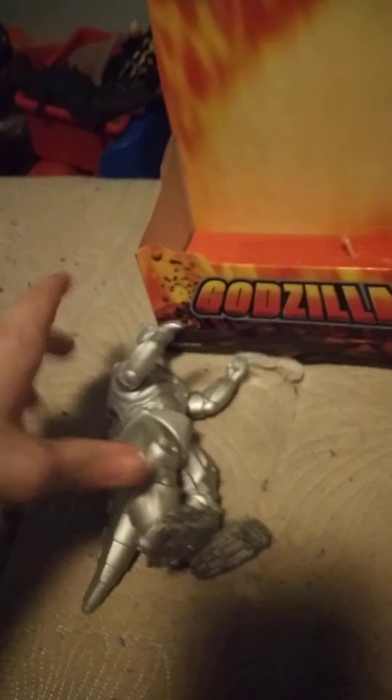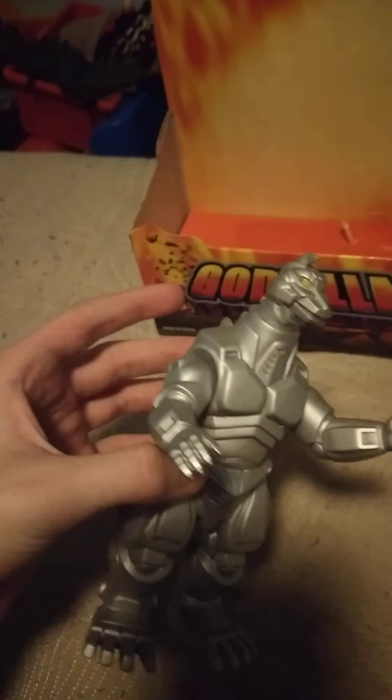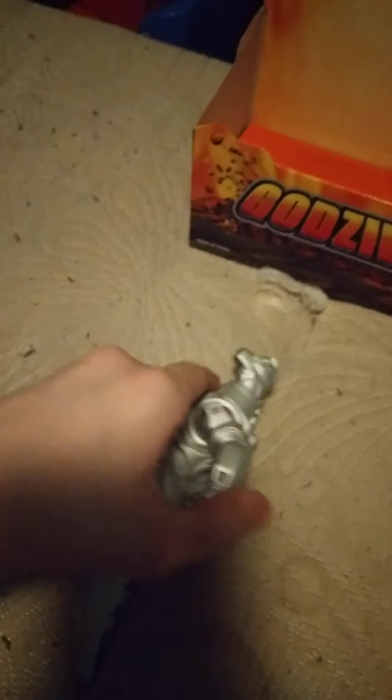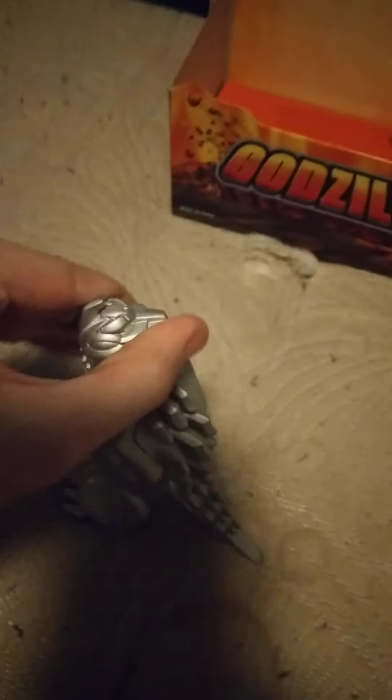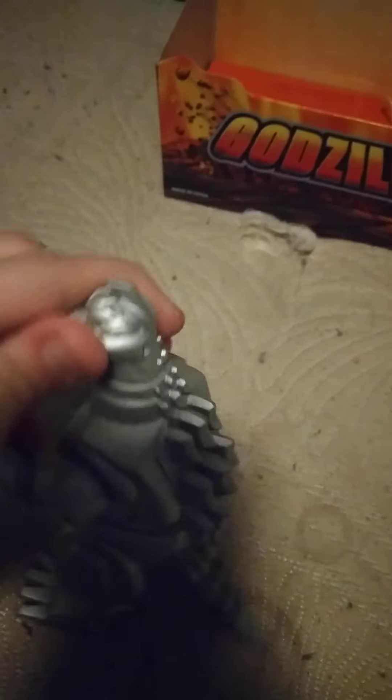Really awesome looking figure. This is something I've wanted for a long long time. Arms articulate — they do a full 360 on the arms. Sorry guys, I'm holding one with my hand. Head does a full 360. Personally I think going this way is easier — this side just feels more stiff.